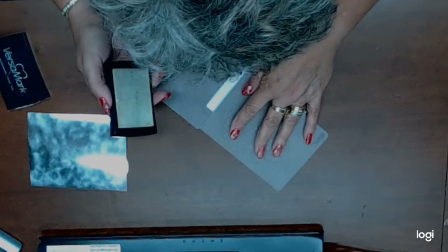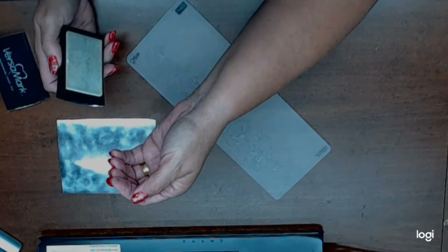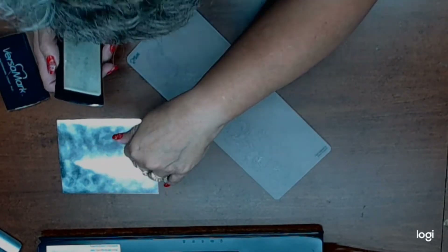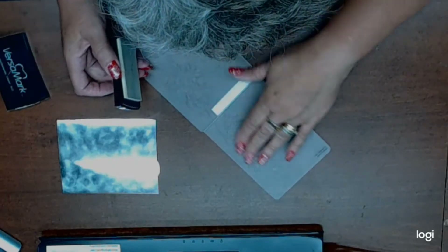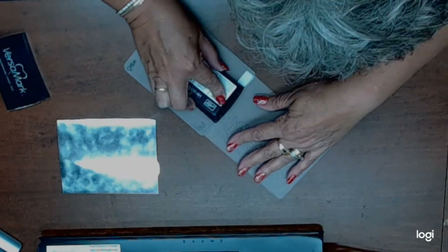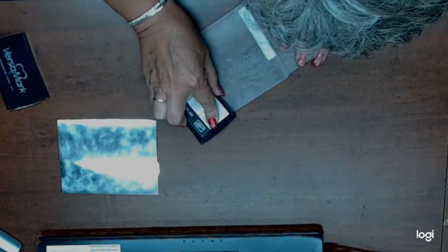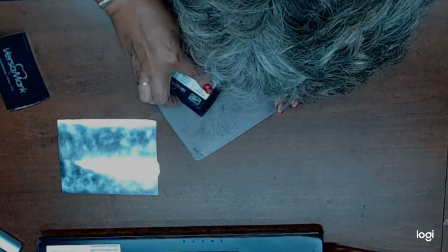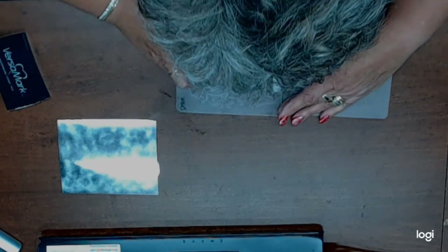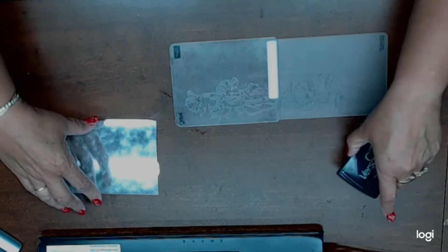I'm going to take my Versamark and you're going to have to decide if you want the image to stand up or to be recessed into the silver with the rest being a different color. What I'm going to do is wet all of this folder really, really well with my Versamark watermark ink. You can do this with any watermark stamp — Versamark is the brand but any watermark will do.